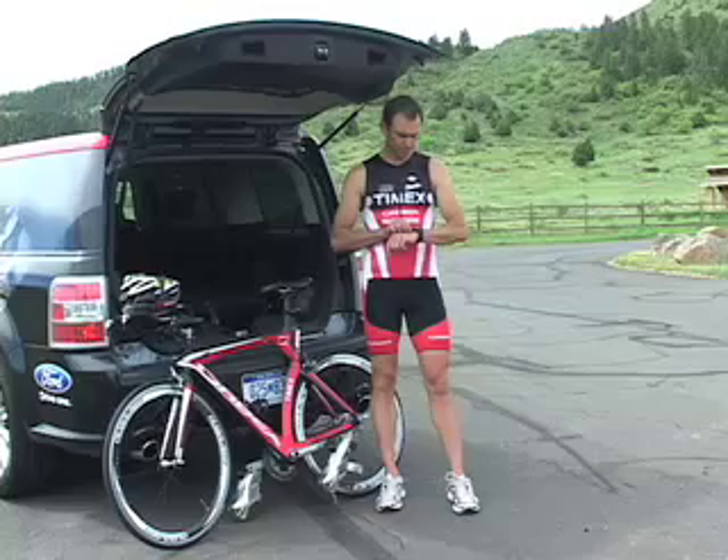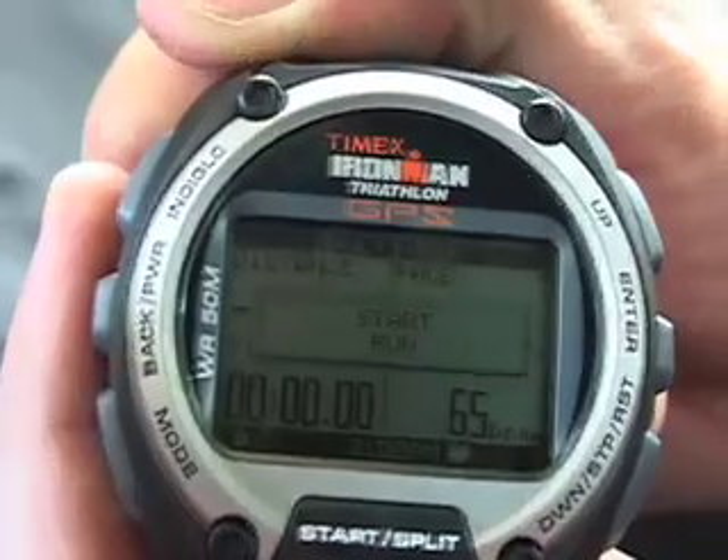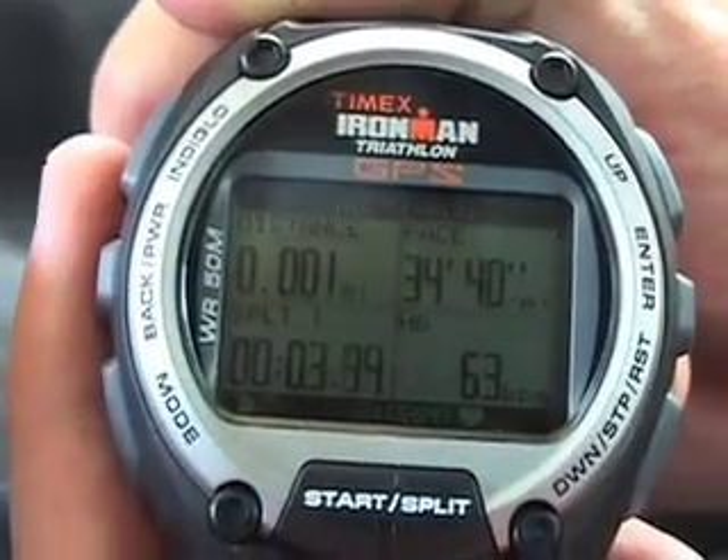With GPS powered on, I press the start button as I begin the first running segment. I see metrics for the activity I've selected, like distance, pace, and heart rate.